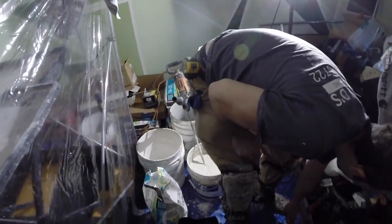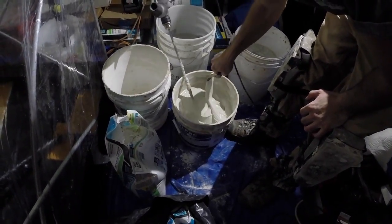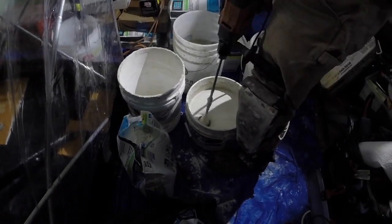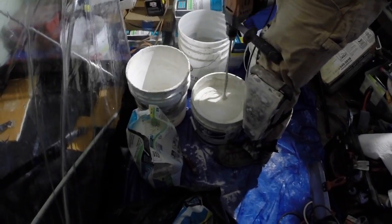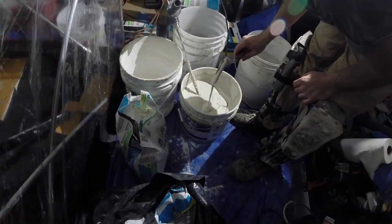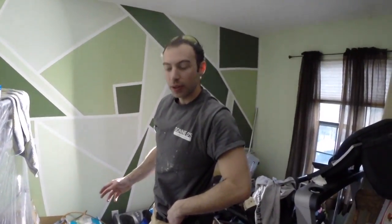Now we grab a margin trowel and check the consistency. That's pretty good, but we want it a little bit looser than that, so we're going to add a little bit more water. That's what we want right about there. With this manufacturer they want us to mix it for two minutes, which we did. Now we're going to let it slake for five minutes — that allows all the water to be absorbed into the powder, giving you a really good bond. Then we're back to remix it.